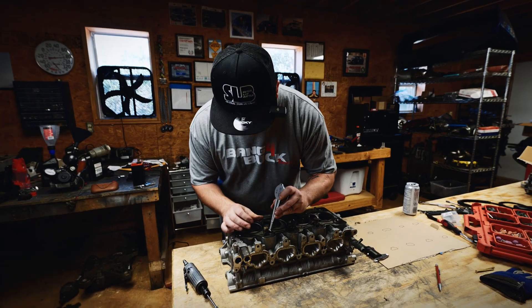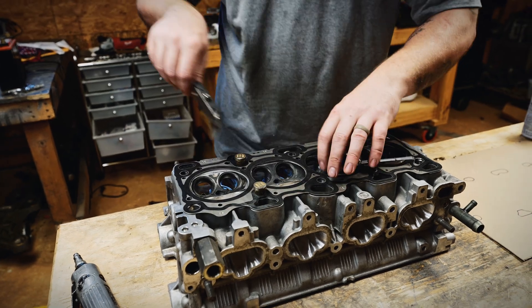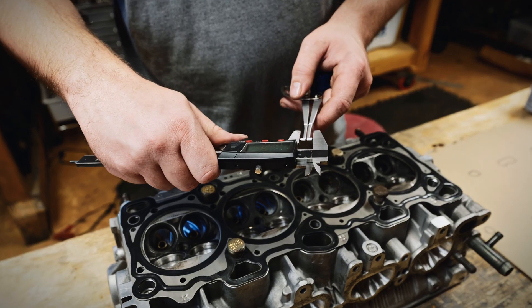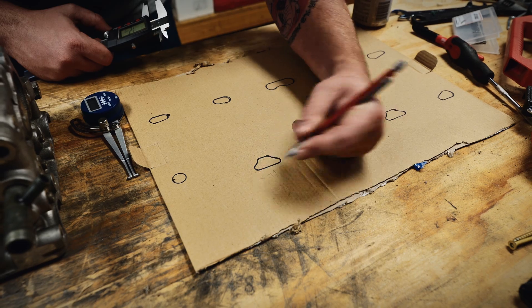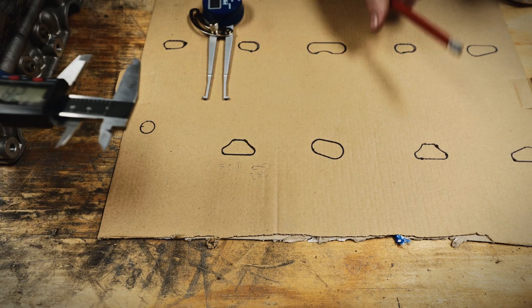Unfortunately, the batteries in this thing died and I don't have replacements, so I'm going to measure the width and lock this down. Then I'll come over to my dial calipers — 12.6 millimeters. Now I'm going to measure the length: 28.2 millimeters. So this is my baseline.